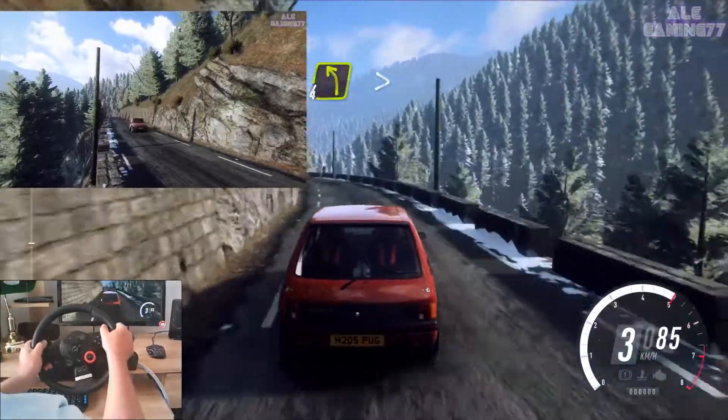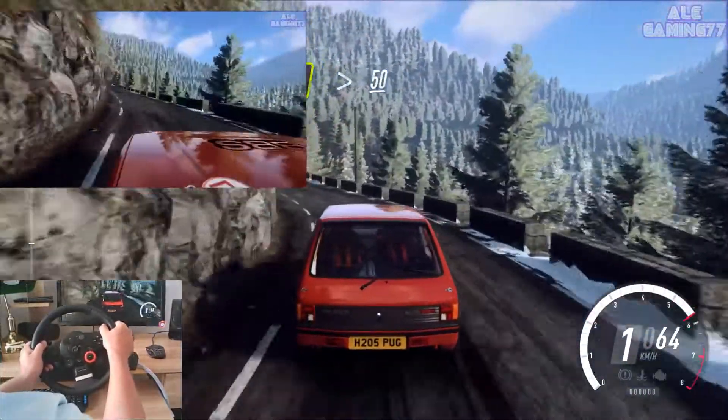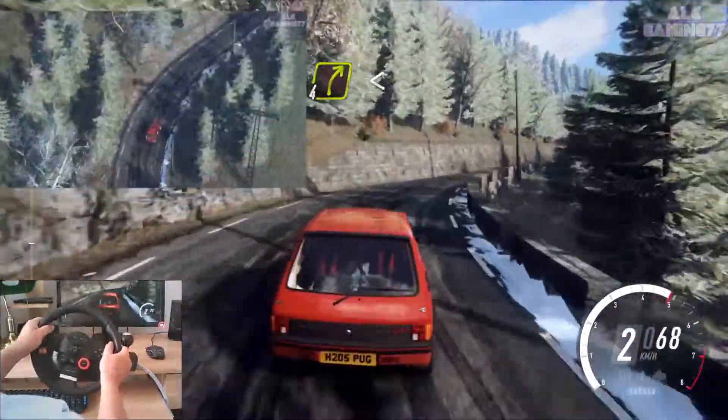Four left long, tightens, fifty. D. Four right long, opens of a crest, one hundred.